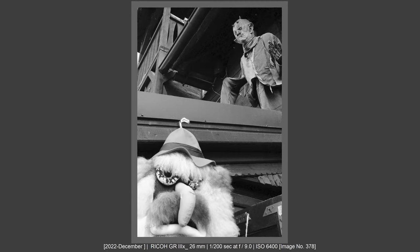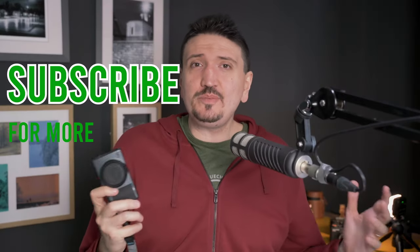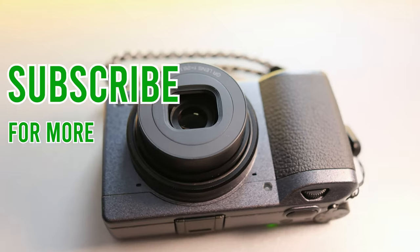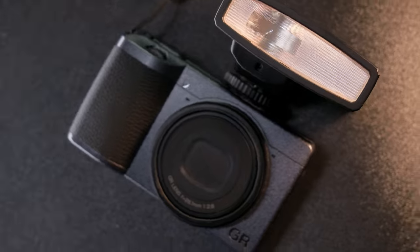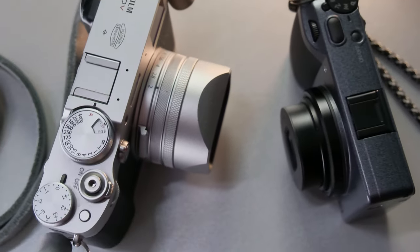If you like to shoot in manual focusing mode and want a unique manual focusing experience, then Ricoh GR 3 is the only way to go. Please subscribe for more videos about Ricoh, photography tips and tricks, and photography gear. Also check my affiliate links if you want to support my channel and buy something from Amazon, and check my other videos appearing on screen now. Talk to you soon — bye bye.